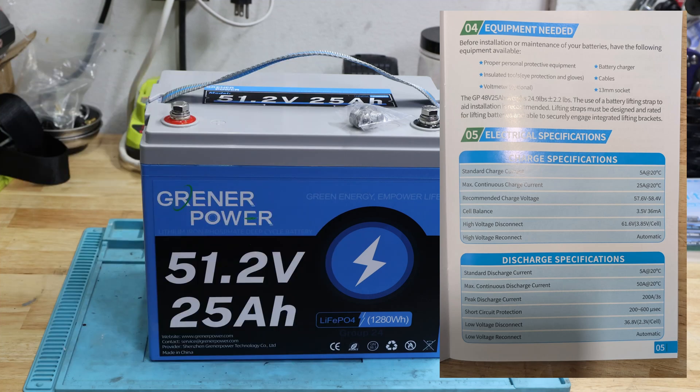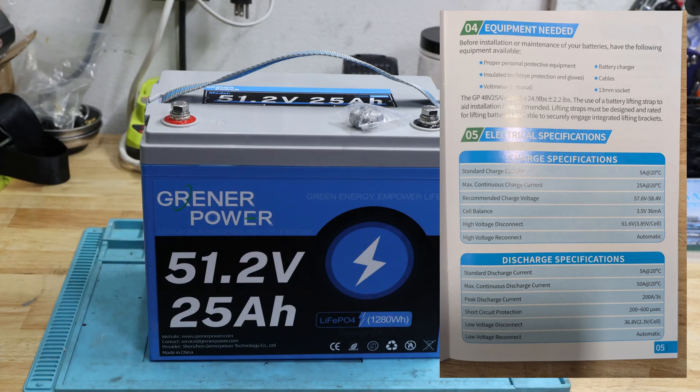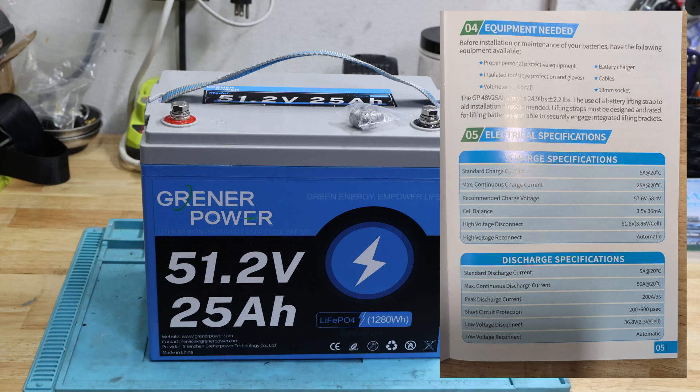The Kraneer Power 48 volt series battery is a deep cycle battery. Nominal voltage is 51.2 volts and it's in a Group 24 housing. It has cylindrical cells — not prismatic — and I believe it was also advertised with LiCal cells, but I need to double check. It's 25 amp hours. Standard charge current is 5 amp, maximum continuous charge current is 25 amp. Recommended charge voltage is 57.6 to 58.4 volts, so your lithium iron phosphate charger should ideally be in this range.